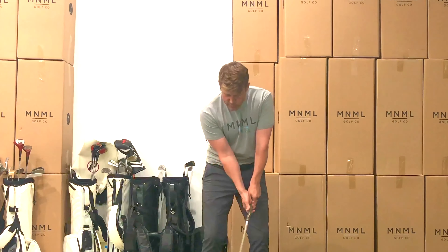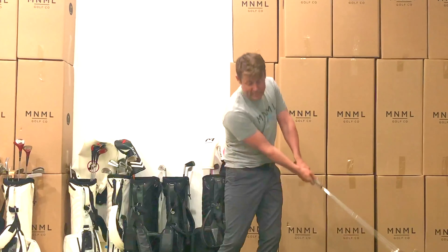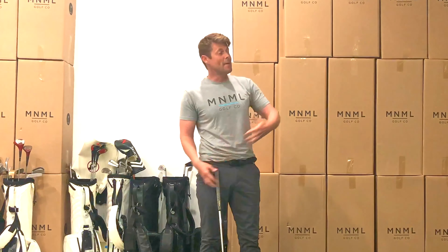Listen to your body. If you ever feel an ache somewhere, if you feel like hey, this is pushing it for me, just go back and work on the little ones. That foundation you're building with the little swings is what's going to give you the best chance to make that really aggressive turn through impact.